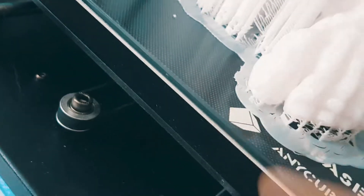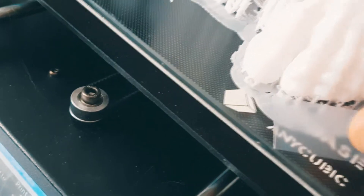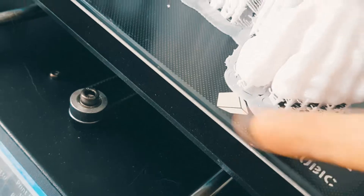You can see that there is some lift right there because we lowered the temperature of the bed, so we're going to put some tape. Hopefully this will keep it in place to finish off the print.